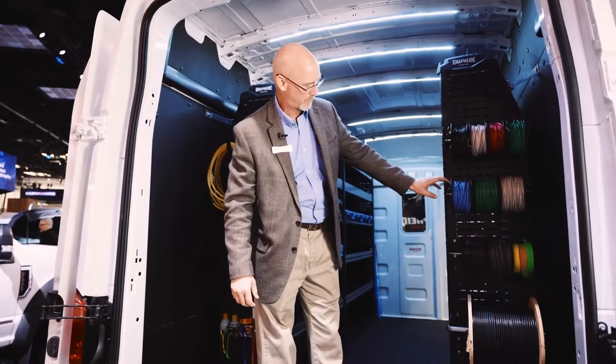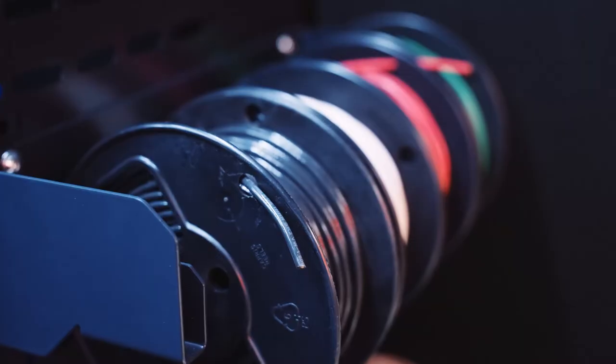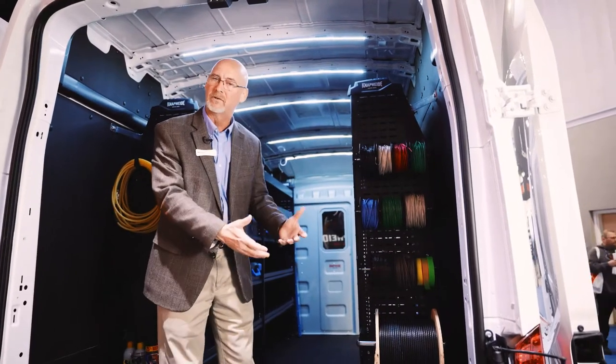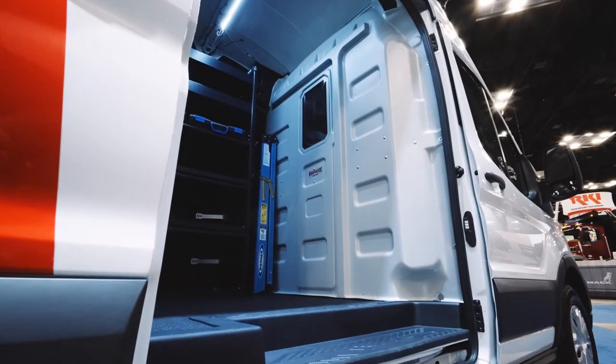These are spool holders — optional, not necessarily part of the general services package. But like all NAPI van equipment products, all these components can be mixed and matched to suit the customer's needs.